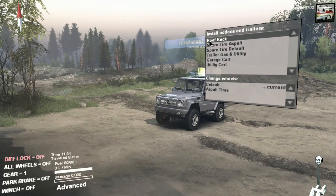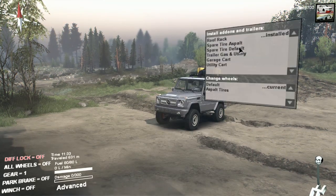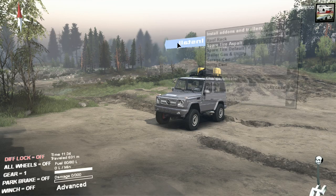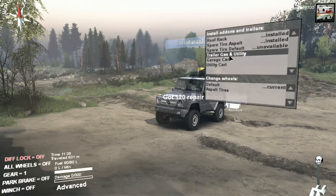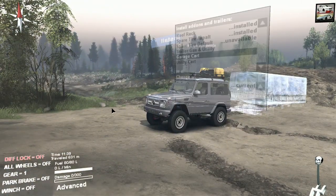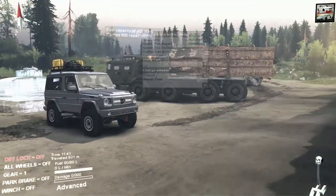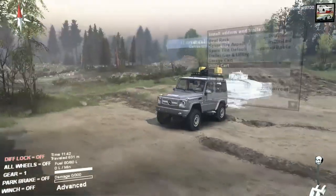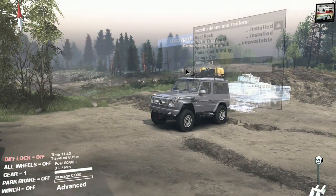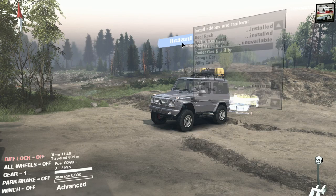We'll take this vehicle and then add back the roof rack, which carries 300 repair points. We'll add the spare tire asphalt version, and then we can add the gas and utility trailer which carries 500 liters of fuel and 1,000 repair points. Or we can go with the garage cart or utility cart, but the utility cart carries less liters of fuel and less repair points than the tiny little gas and utility cart, so there's really no point.